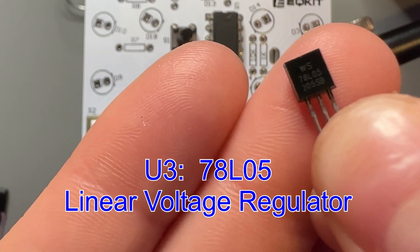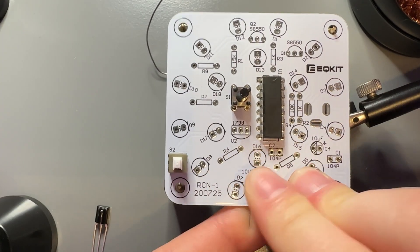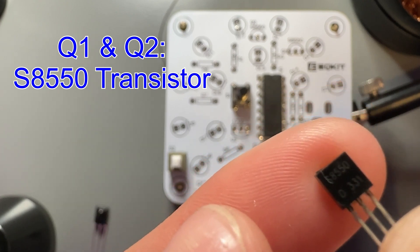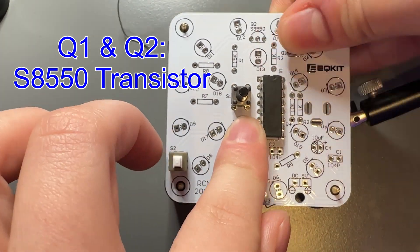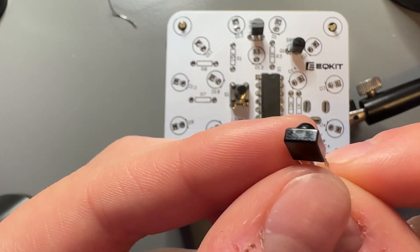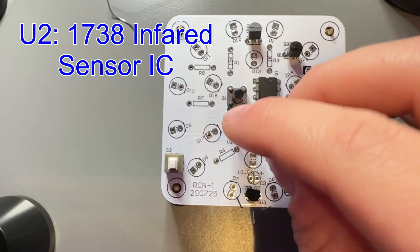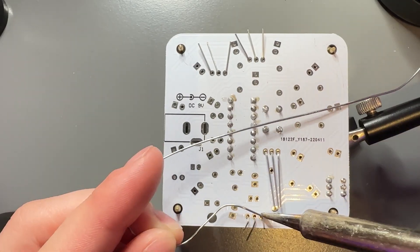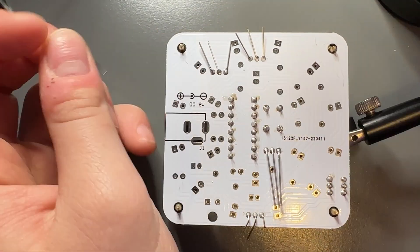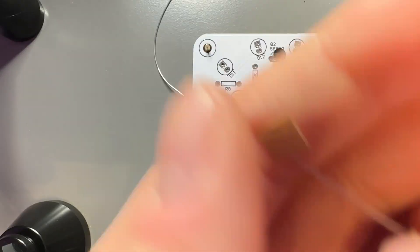Then we're going to do our linear voltage regulator, which is U3. We're going to put that in the board, and this one is easy to have facing the right way because you can match the shape of the board to the shape of the component's outline. Then we're going to have our Q1 and Q2 transistors — push those into the board and get this all set before we flip it over and solder. We've got one more IC here, U2, which is an infrared sensor IC. We're going to flip it over and solder it all in. Awesome work, guys — cut those leads off and keep on going.